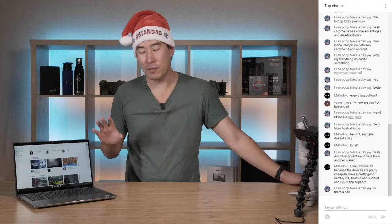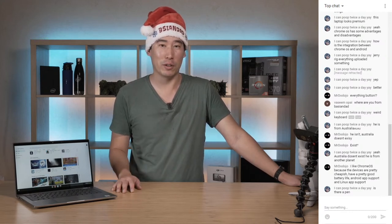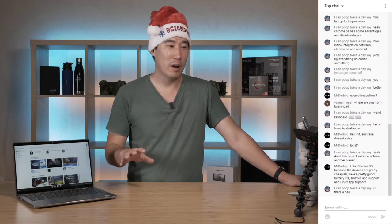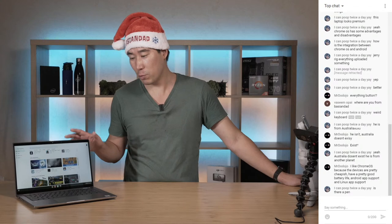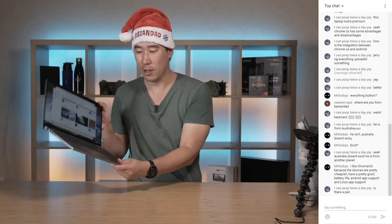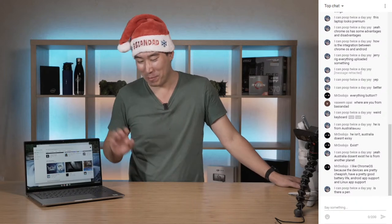I can see why you'd like Chrome OS because the devices are pretty cheap. Here in Australia we've got JB Hi-Fi and Officeworks where you can find them. I've seen some really good cheap Chrome OS hardware, but this one is on the high end compared to most Chrome OS laptops. The hardware is more powerful than what you'd really need for Chrome OS - you'd probably only need an i3, and this one even has 16 gigs of RAM which is overkill.